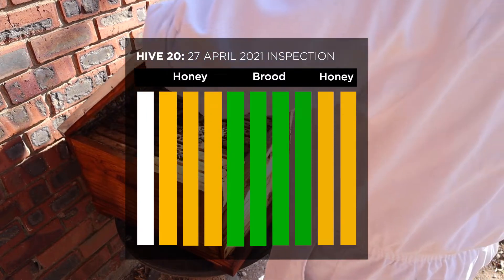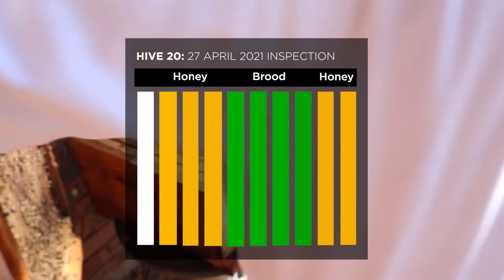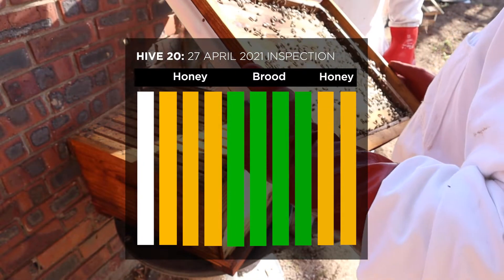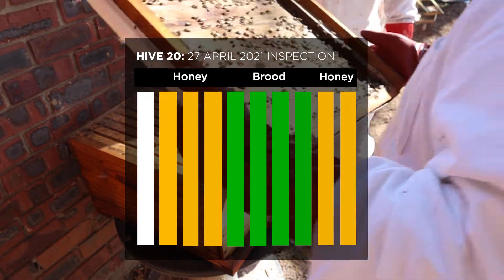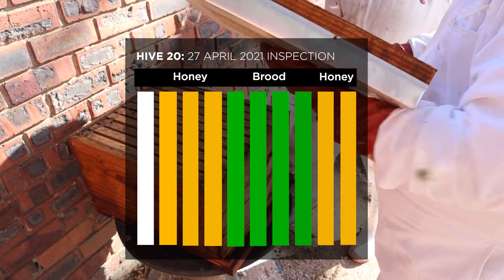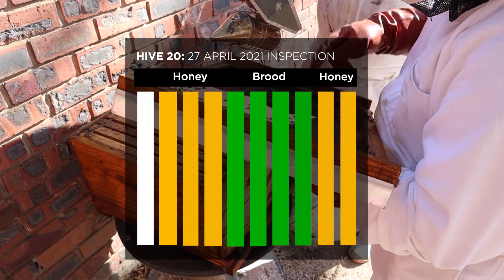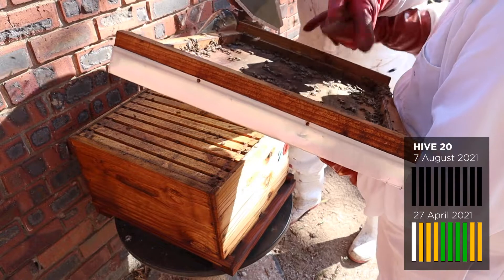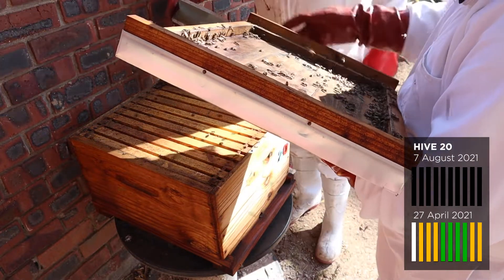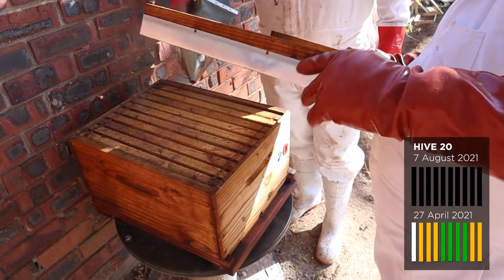Last inspection on this hive was the 27th of April, just before winter, and we went into a dearth so we don't expect this queen to be laying much. Today is the 7th of August, which is just coming into spring now. Previously this had four frames of brood and a couple of frames of resources, so this hive was looking really strong. We'll put the diagram in the bottom right of the screen where you can see what the 27th of April looked like and what the 7th of August now looks like after winter.